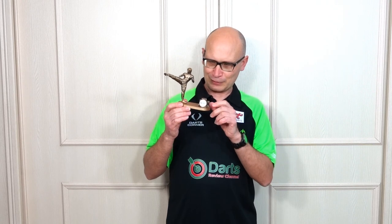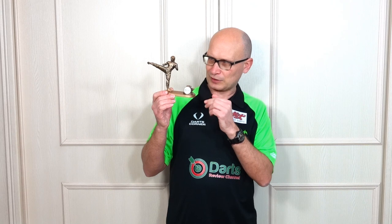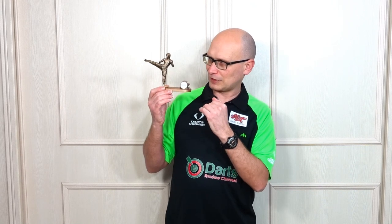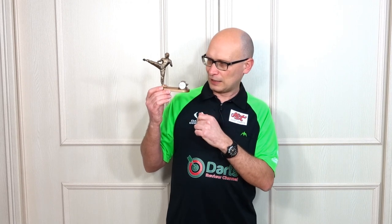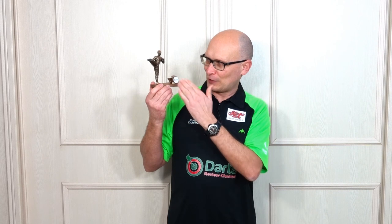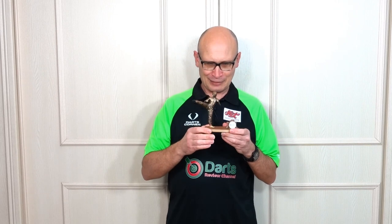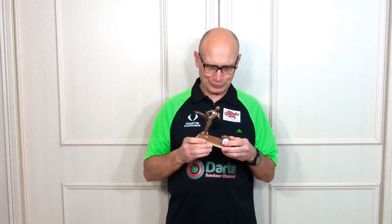A lot of people are printing all kinds of stuff on 3D printers now. I didn't know what he was going to do with this, but I said I wanted Bruce Lee doing some kind of action - either kicking or whatever. He made the stand and he's even put on the bottom 'Design by S Graphic Designs, special for Darts Review Channel.' I'm chuffed to bits with it. He printed each part - the legs, arms, body, and head were all separate, then glued together and painted in a kind of goldy bronze color.